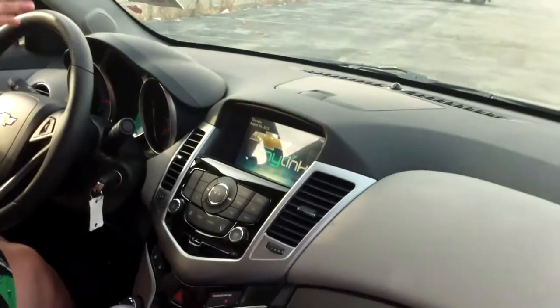As you can see, it does have a nice design dashboard. Everything you'd want in a car is right here in the Chevy.